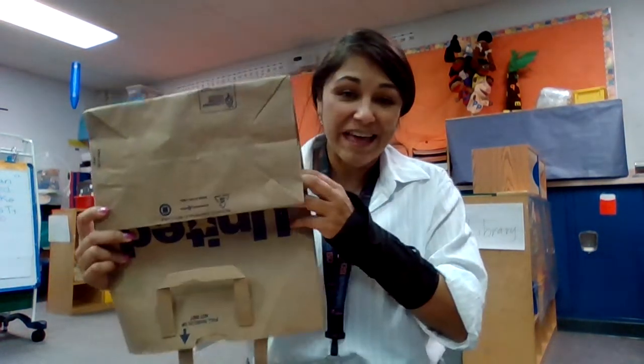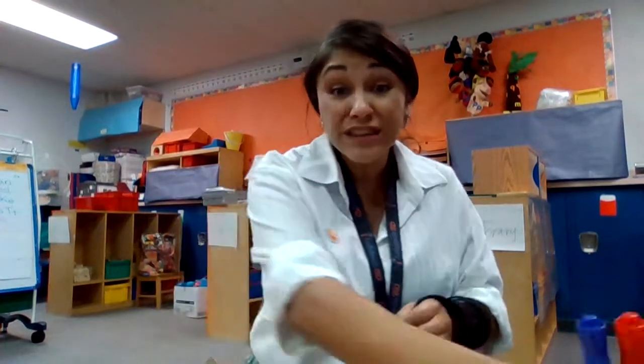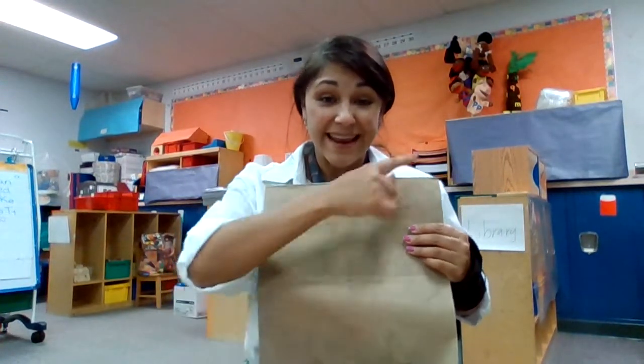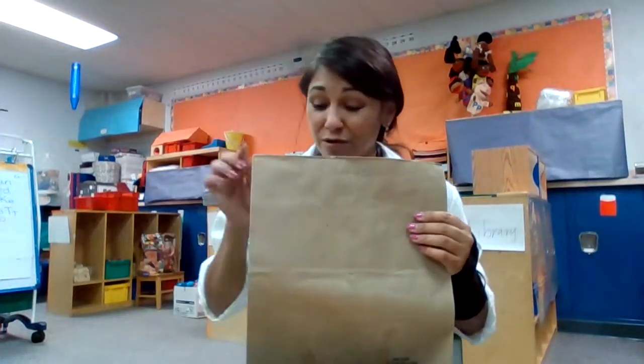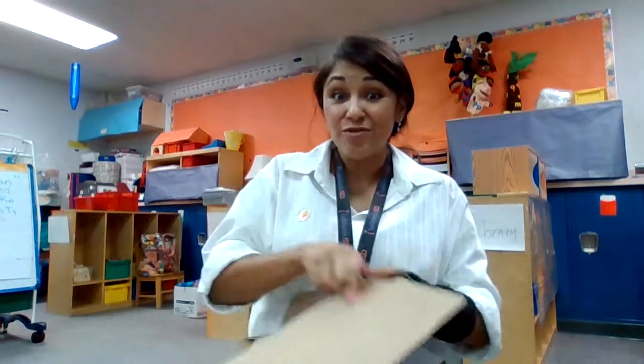For art today I'm going to grab a brown paper sack and draw on it with my markers. We're going to use markers, a sack, and scissors. Our goal is to make a Native American vest — we'll cut holes on the side and put it on. It'll be fun and creative, and we get to decorate it any way we want.